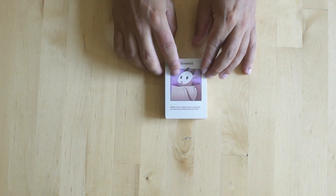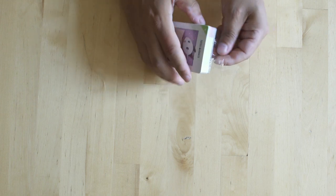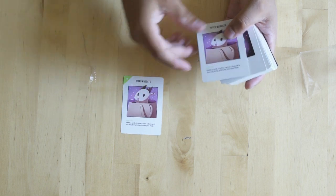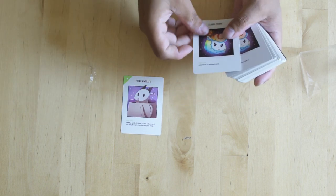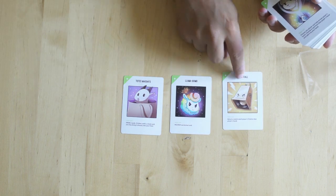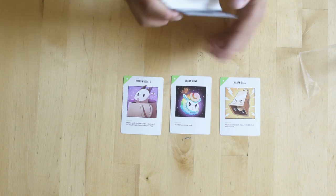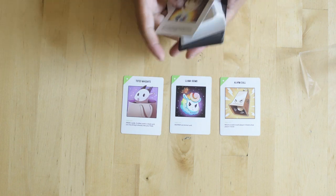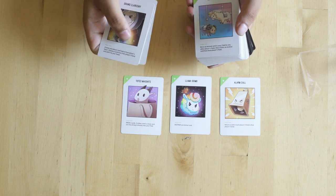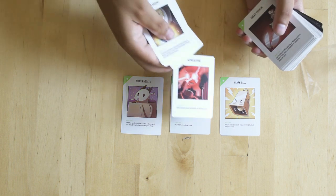There's Totes Magoats here as well. The fun part about the cards is they have kind of a kitschy sort of relevance to them that's a lot of fun. Totes Magoats is something I think I've heard my mother-in-law say a few times — just a funny little thing to have there. All the cards are super colorful and everything seems really fun. They definitely did a great job on this, and there are a lot of cards. It seems like something you could also play with kids — it's got enough in-jokes that adults will enjoy, but it's definitely super kid-friendly as well.